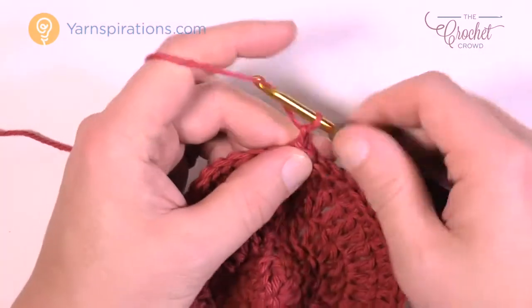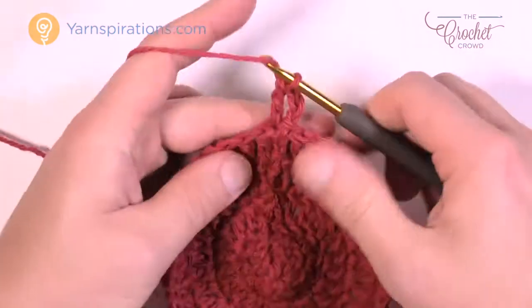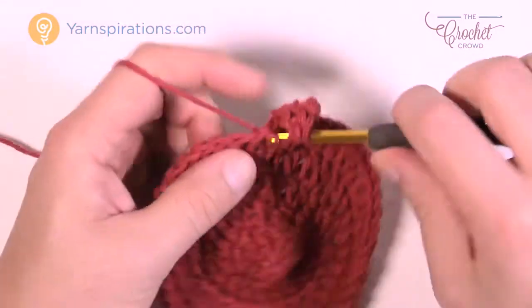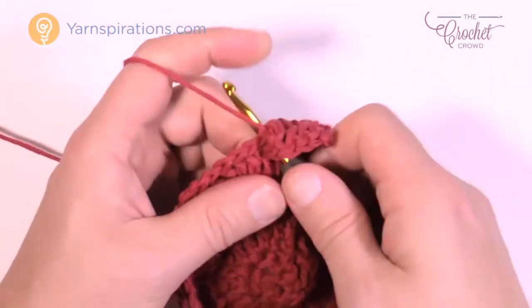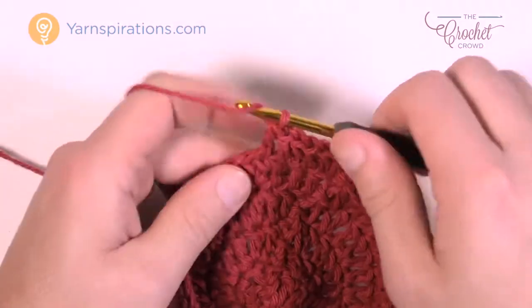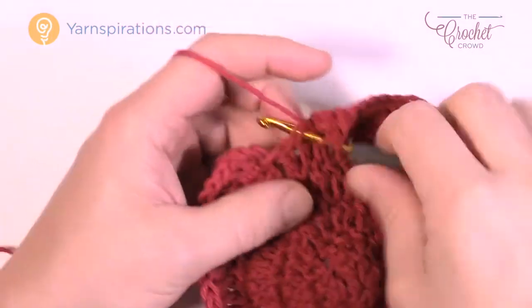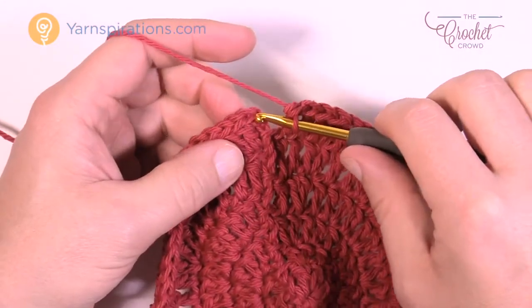The next round is identical to what we've just done — we're gonna do it one more time. Chain up three and then one double crochet into the same one. The next two are going to be by themselves — one double crochet in each of the next two — and then the next one has two double crochets into the same one. Please do that same pattern going all the way around. The last two are one double crochet each, then join it to the top of the beginning chain three.